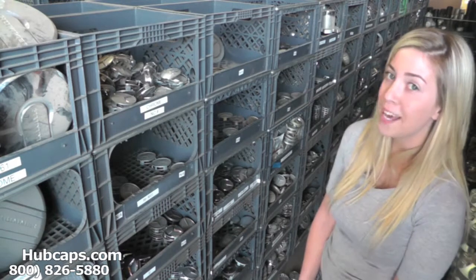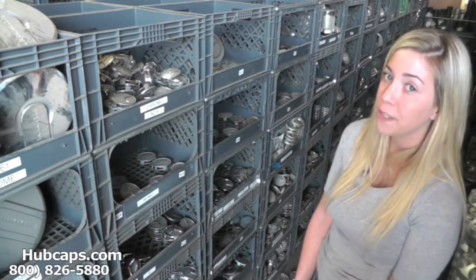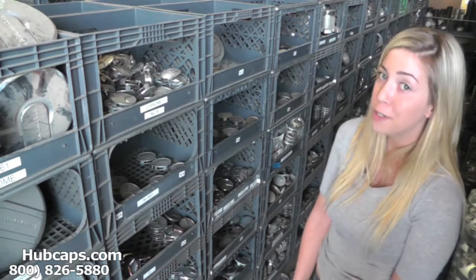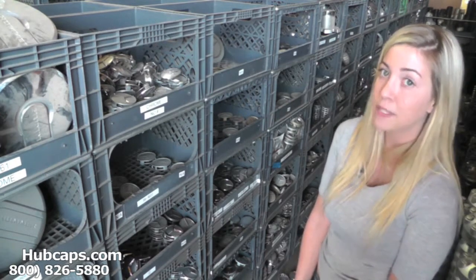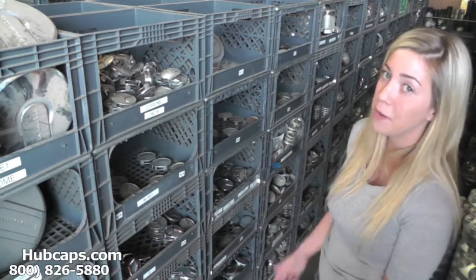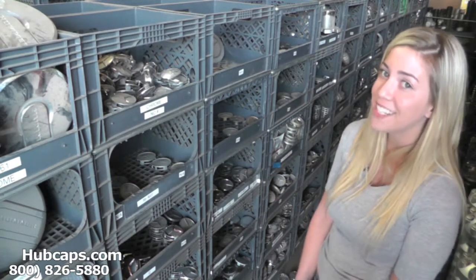Hey everyone, it's Brittany from Hubcaps.com. Today's video was made for all of you looking to replace your factory original Jeep truck hubcaps and center caps. You definitely came to the right spot. As you can see here behind me, we have many Jeep center caps for you to choose from.